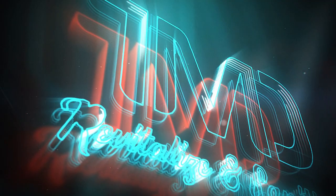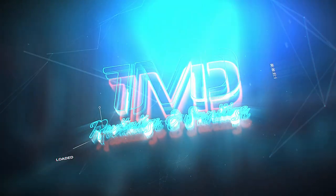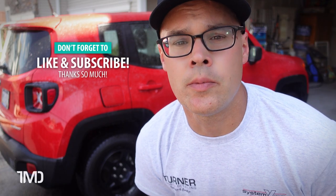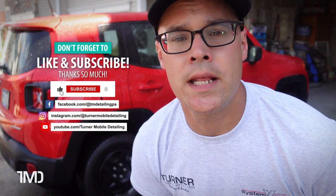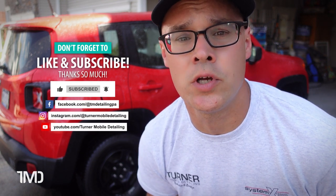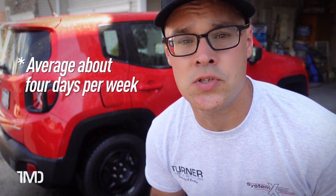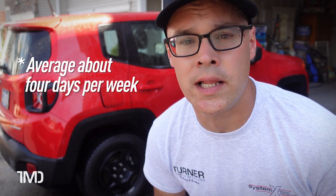Hey everyone, welcome back to Turner Mobile Detailing. If your foam cannon was working fine and then all of a sudden you find it spitting out really weak and runny, watery foam — just like the footage we just took — then yes, you've got a problem. I've been using my MJJC Foam Cannon Pro Version 2 for about five months now, and this is the first time it's produced really weak, poor foam quality like this.